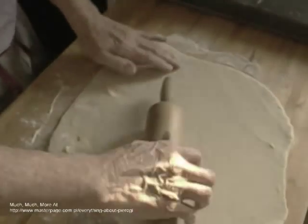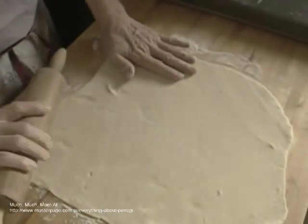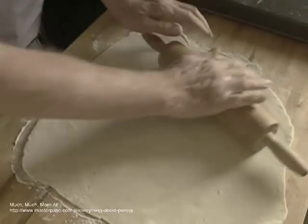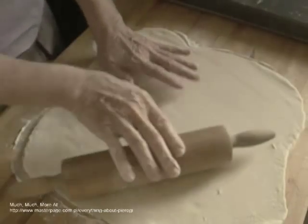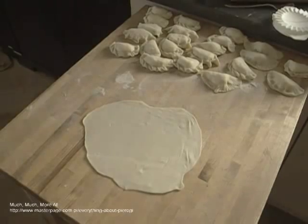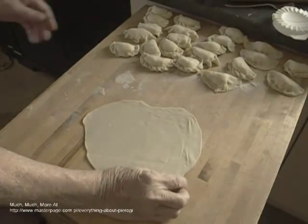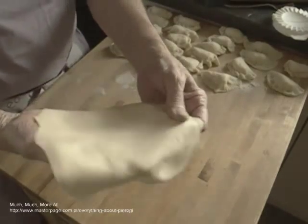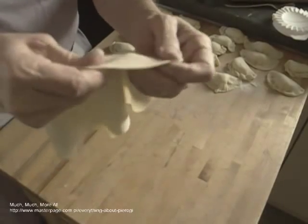Always remember that people eat pierogi for the filling and not for the dough, so rolling your dough very thin is important. You see a properly rolled dough held up to the light — that shows you how thin that dough is. Also note that the dough held up is very elastic. The dough is chastro porzona, or blanched dough, a dough made with boiling hot water.